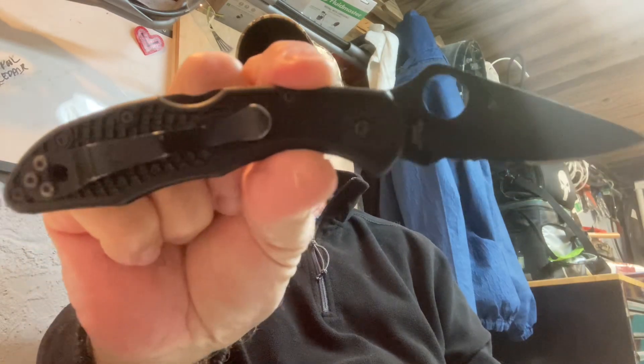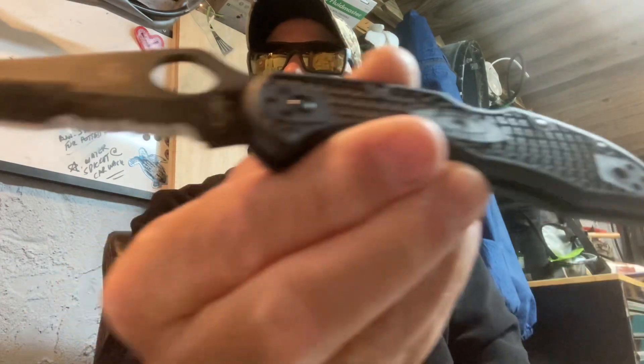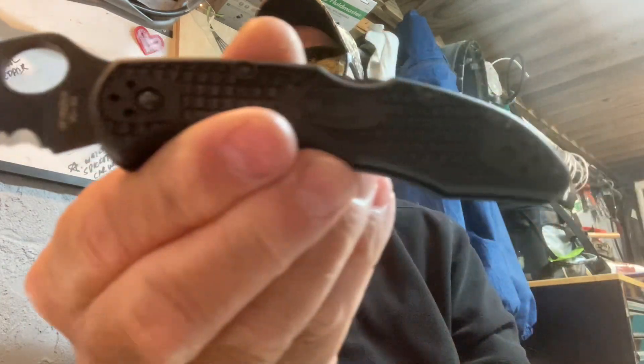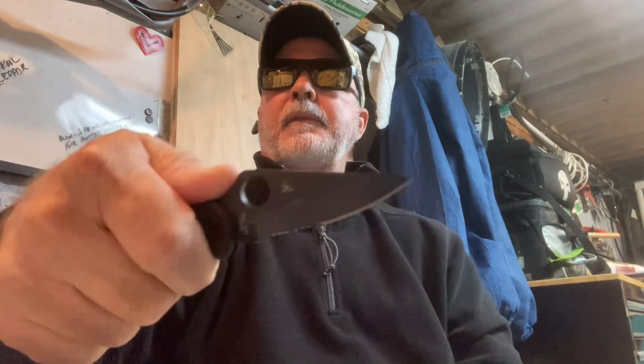I'm also carrying my Spyderco Delica 4 Blackout — VG-10 steel, made in Japan, partial serrated. This is my favorite everyday carry right now. That's tactical, very tactical.